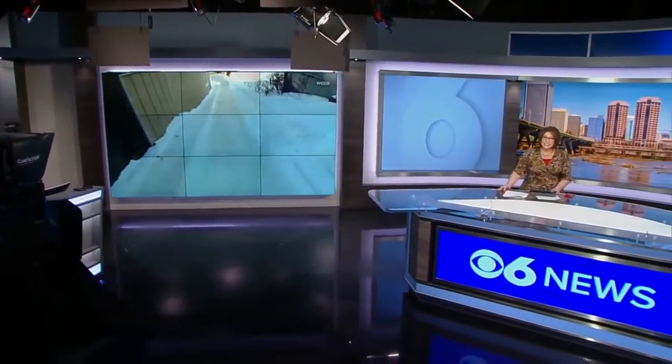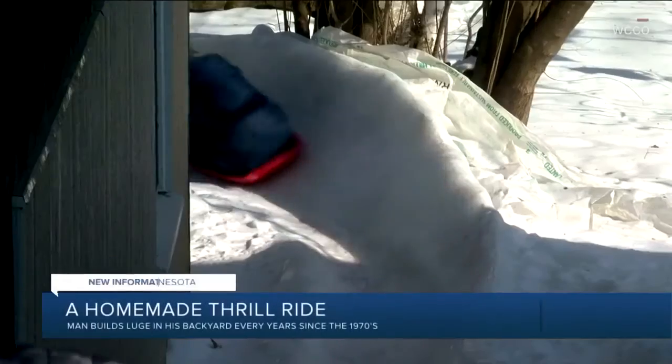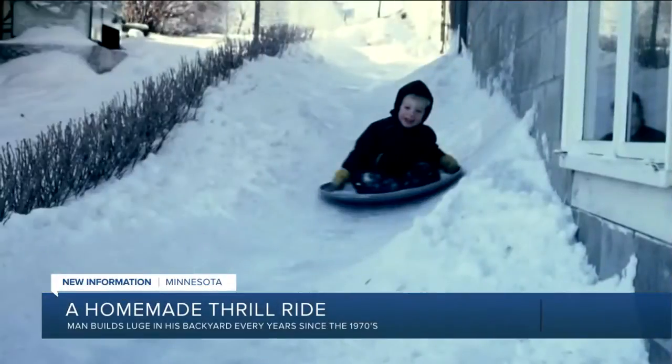Wow, look at that. That looks fun. That's a homemade snow slide that's decades in the making — the product of one dad's dedication to a wintertime sport. Paul Swanstrom's 200-foot homemade luge is the talk of his Minnesota town this time of year. The former teacher uses homemade tools and hard-earned know-how to craft his annual thrifty thrill ride.